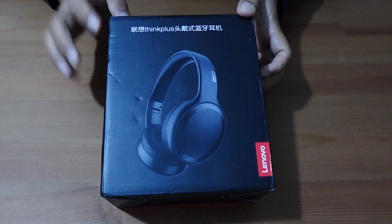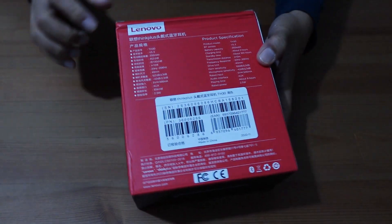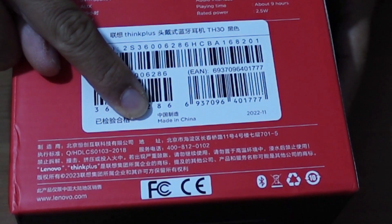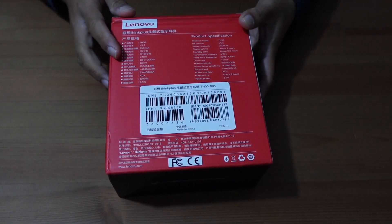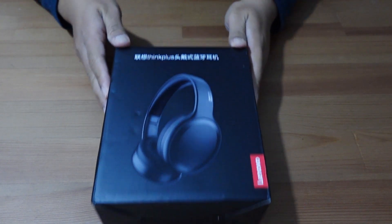As I said, the writing is in Chinese and there's a label that says it is made in China. I think most, if not all, of Temu's products are from China. So let's open it.